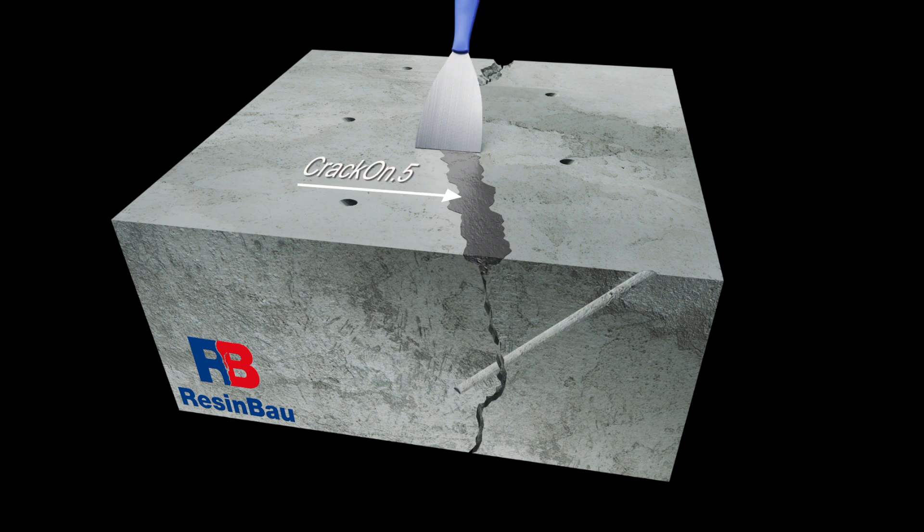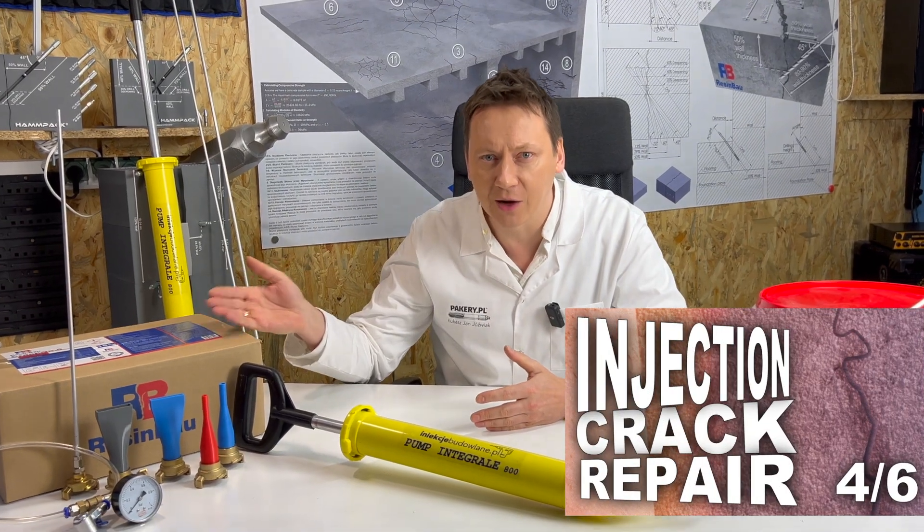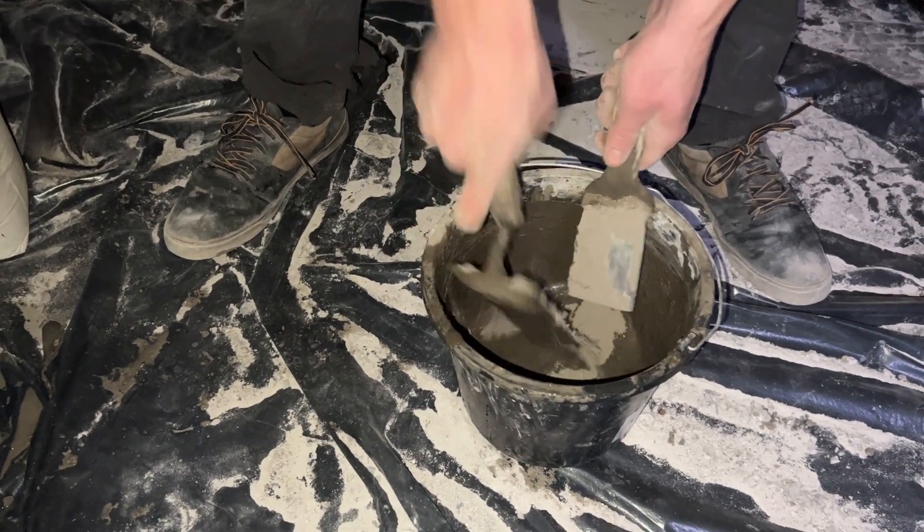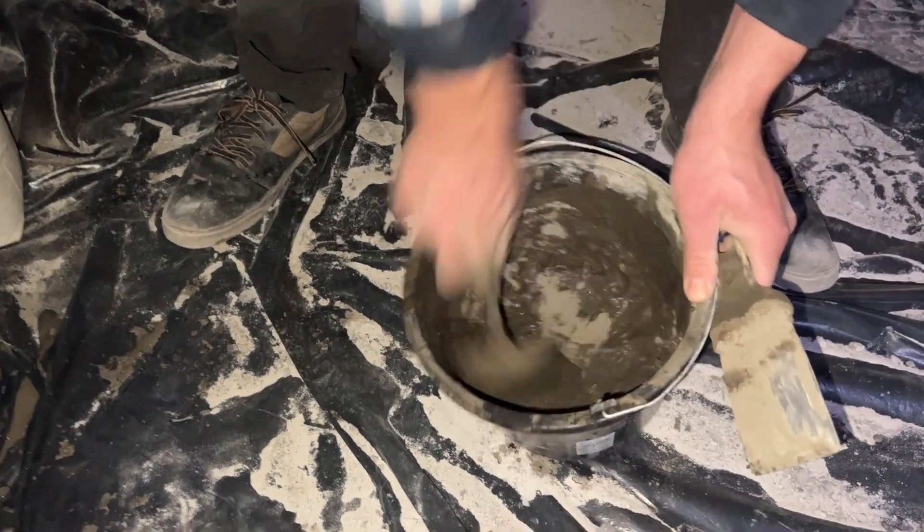Plastering and flushing. Sealing the cracks: clean the surface and plaster the crack's face. Use resin bow crack on 5 for the face of the crack. This is a quick solution for sealing the surface of the crack, which works in just 4 minutes.